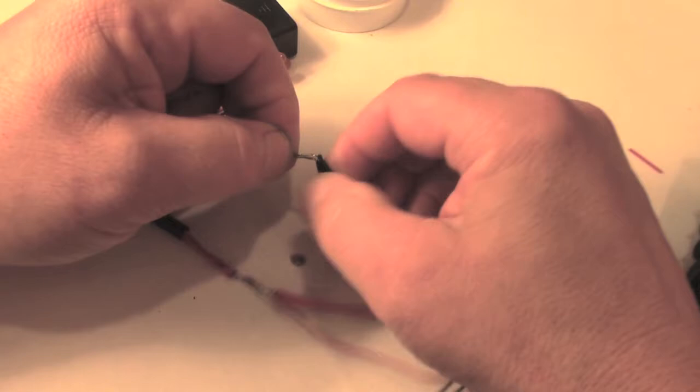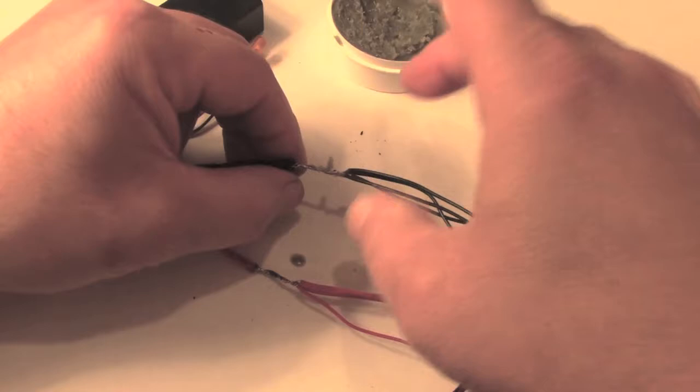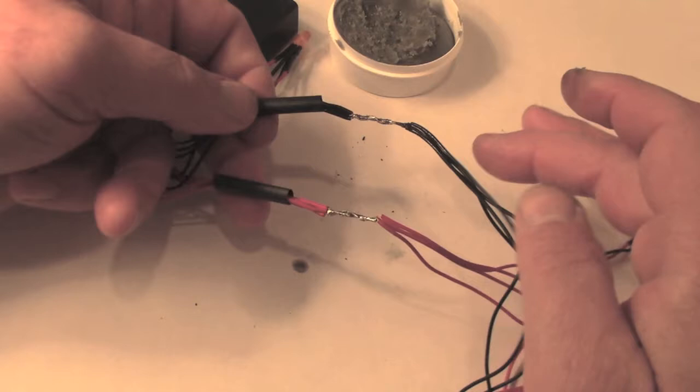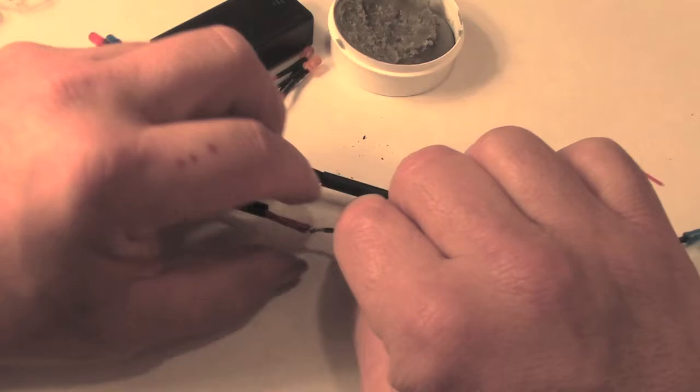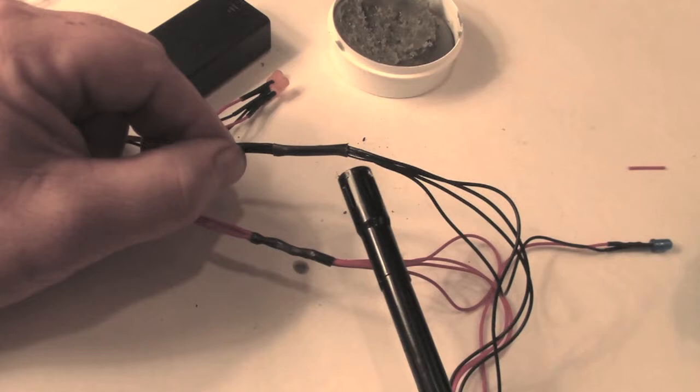I twist the five wires from one side with the four wires from the other side and I'm going to solder that center exposed section. I'll add a little bit more flux and when I'm done everything will be one continuous circuit. Then I slide the heat shrink insulation over the exposed area and use a butane lighter to shrink it down over the exposed area, and now all the wires are insulated like they should be.